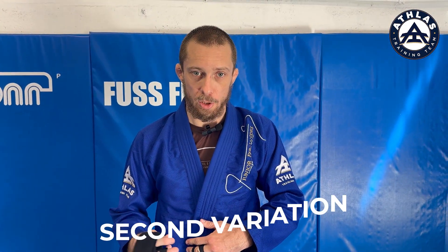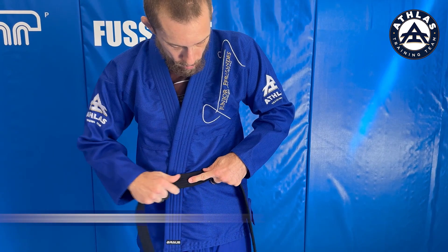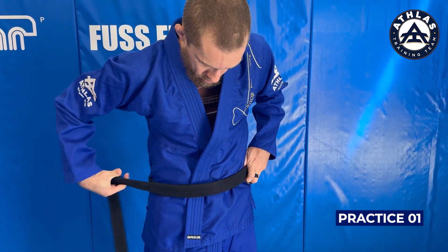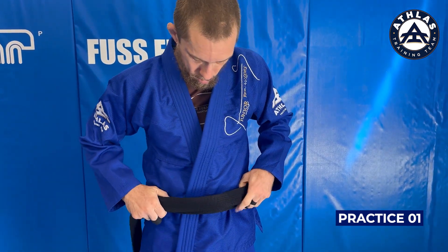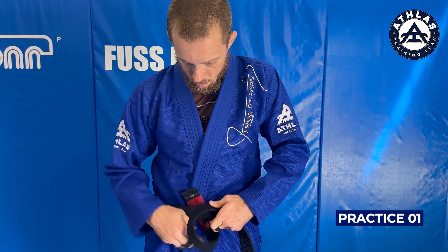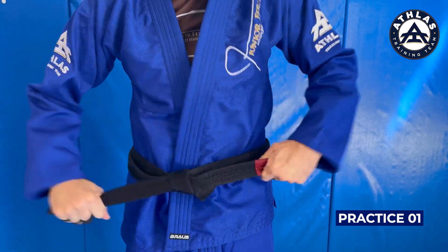Now we're going to practice the second variation. Make sure you repeat this at least three times along with me. Remember, you can practice this all by yourself at home.